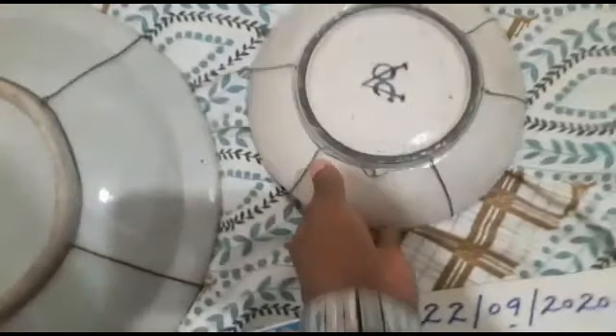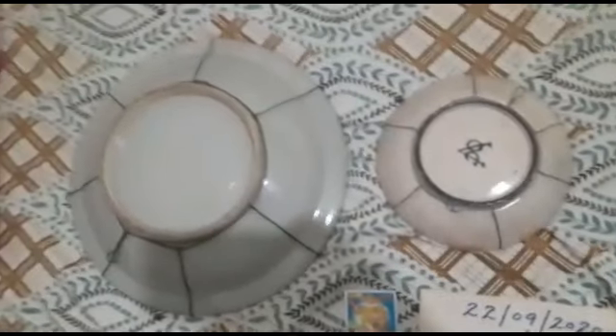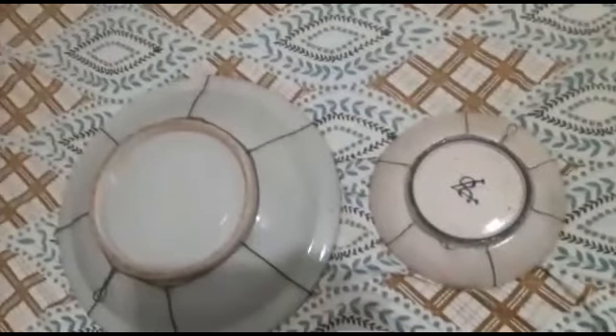I will show you how to use this plate. If you use this plate, you can use this plate as well.